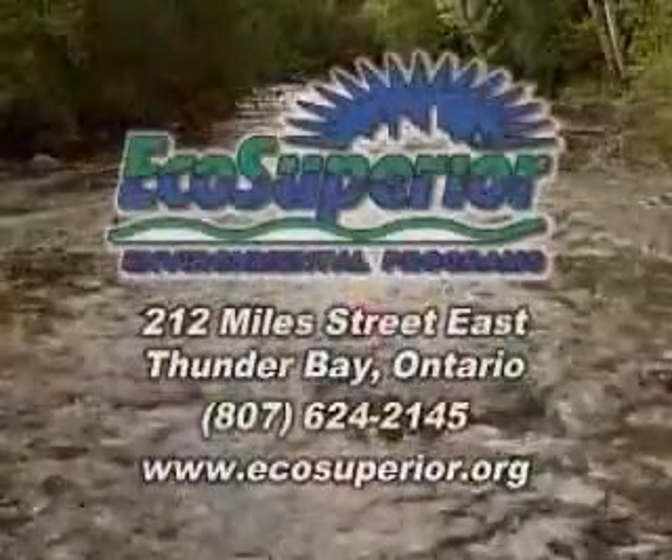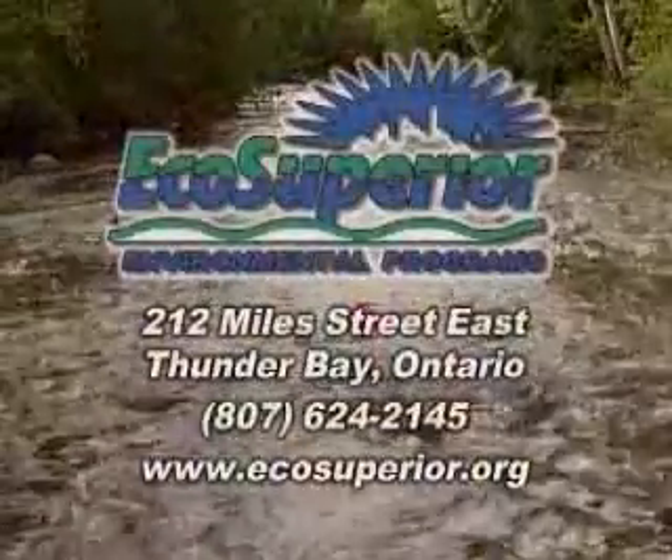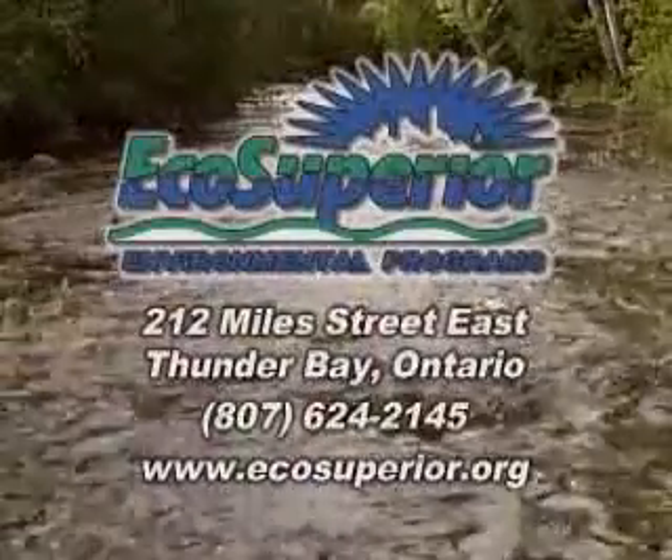Sampling streams in your neighbourhood is a great way to protect water quality and habitat for fish and wildlife. To participate in citizen monitoring and other environmental programs, contact us at EcoSuperior.